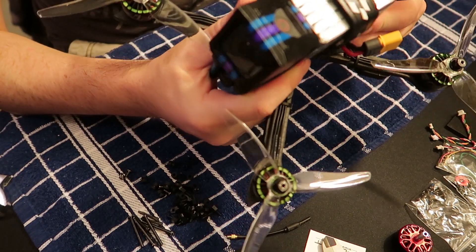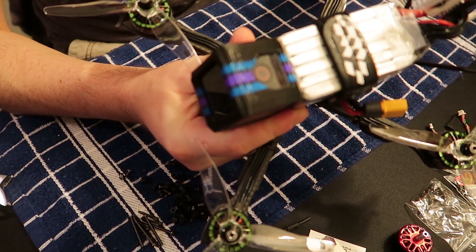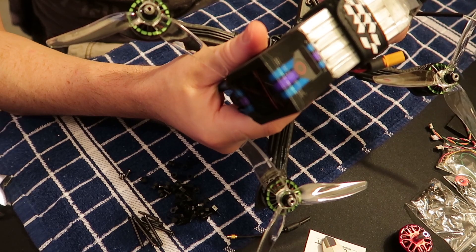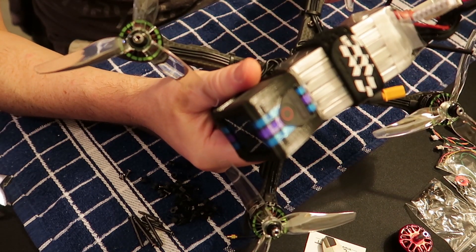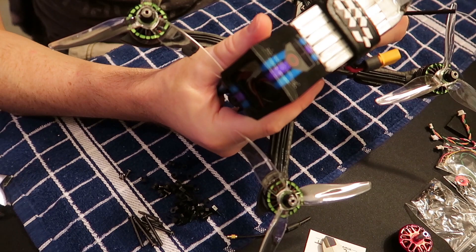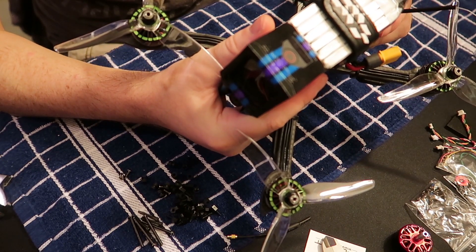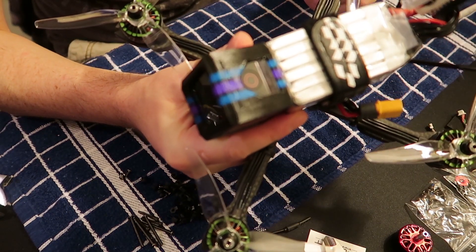The ESC I was worried about seemed to handle the 6S and a little more pitch on the prop just fine. The Nazgul props let the motor spin up higher, but when you come off the throttle they don't have that softness — that pillowy grip — that the Genfans have when you roll off throttle.